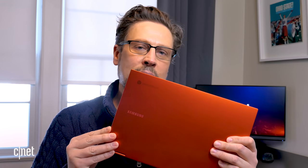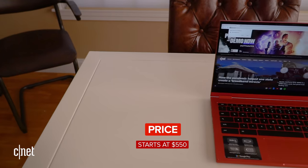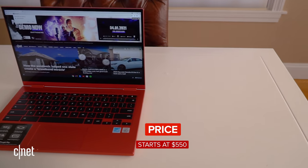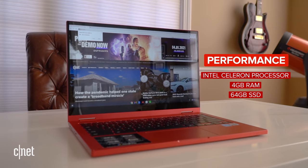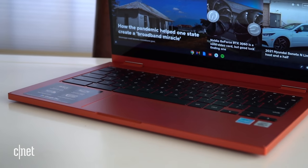In a bit of an odd twist, Samsung actually dialed back on some of the features and components, making this sequel more affordable with much better battery life, but it keeps the same premium look and feel. The Galaxy Chromebook 2 starts at $550 — the first gen was $1,000, so it's quite a bit less. The base model gets an Intel Celeron processor, 4 gigs of memory, and a 64 gig SSD. This $700 configuration has an Intel Core i3 and twice the memory and storage, but is otherwise the same as the base model.